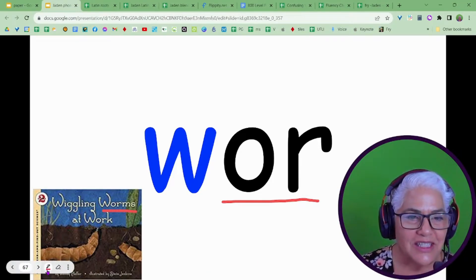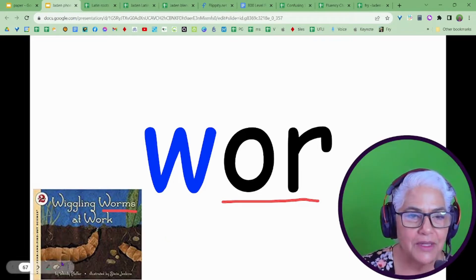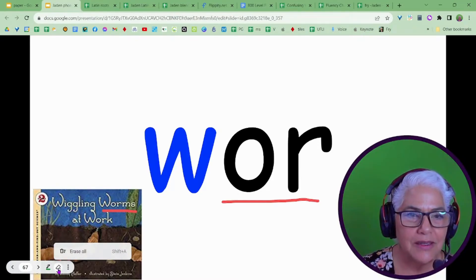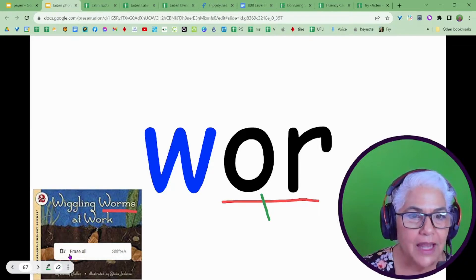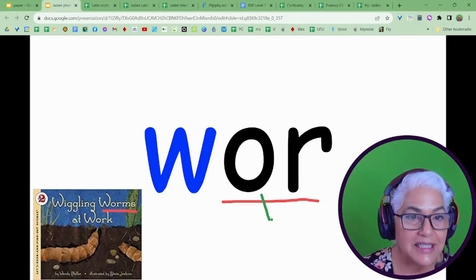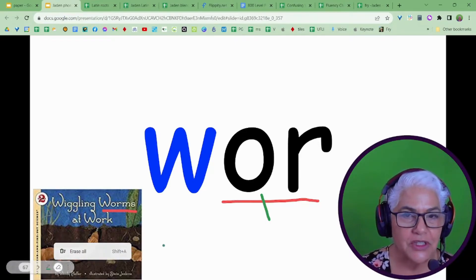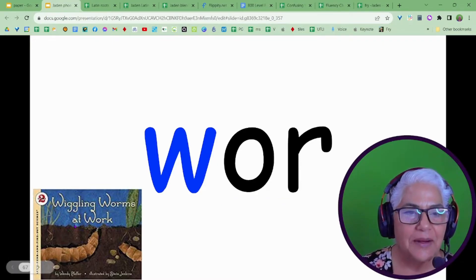So just to look at it, you've got the pen here and you can choose your color. We can have a green pen — we can make it Christmassy! While the pen is on, you've got the option to erase. There's an erase all, which is Shift+A. So I'm just going to use the hot key and do Shift+A and it's gone.